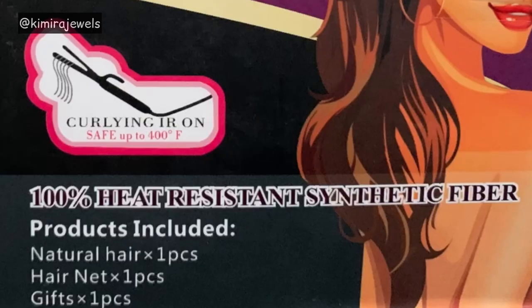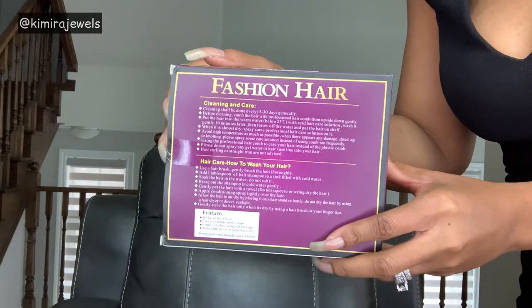Now into the details of the unit. This wig does say that it's heat safe up to 400 degrees. Why would you want to mess with this wig? It's perfect as it is, so I wouldn't use heat on it. But it does say that in case somebody wants to use heat for whatever reason, it is heat safe up to 400 degrees Fahrenheit.